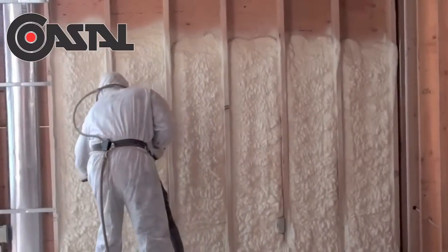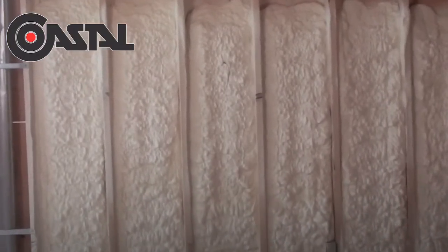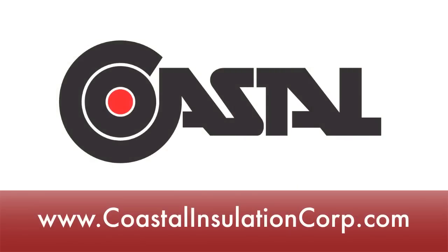At SealRite, we constantly measure for proper levels and to avoid overspray. Let's take a look at it.